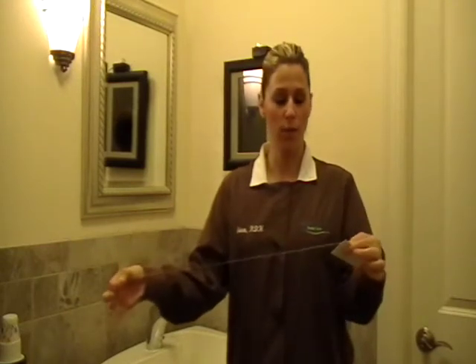I'd like to review flossing with you. In your home care bag you'll always receive a floss card — it's a convenient way to keep floss with you. You want to make sure that you take a healthy piece that is long enough that you'll be able to wrap around your middle fingers first, so that you do have your thumb and index to actually properly place this in your mouth.